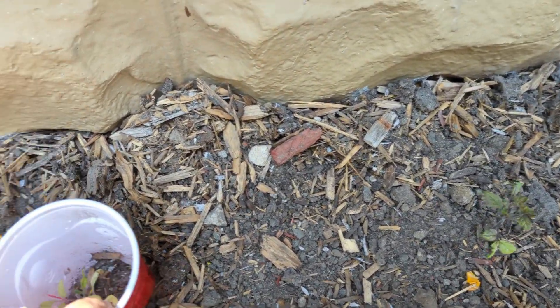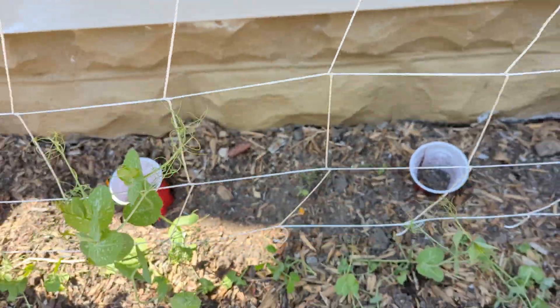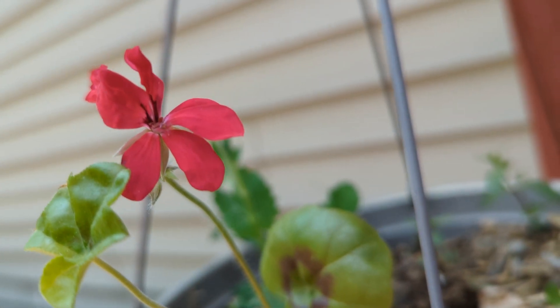I'll have some cherry tomatoes but probably not many, which is okay. Hello pretty flower - it's my first geranium of the season.